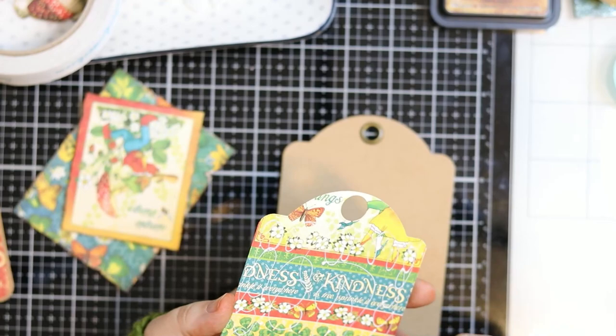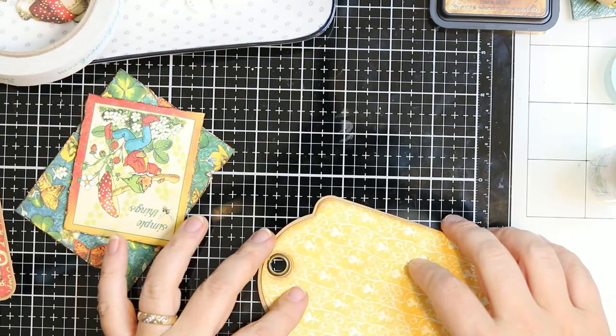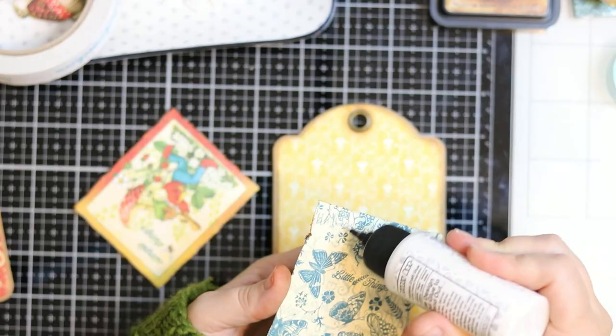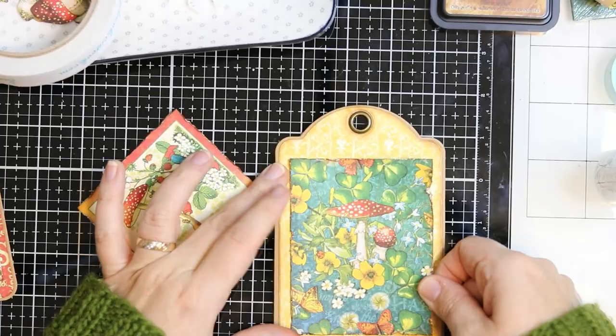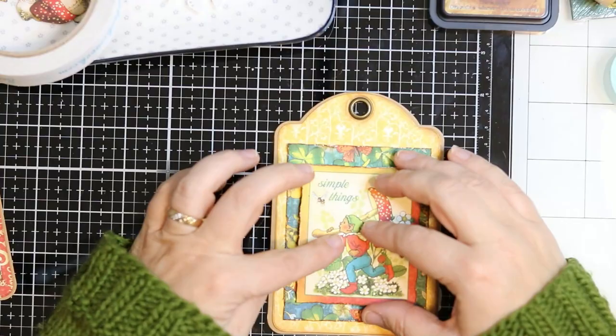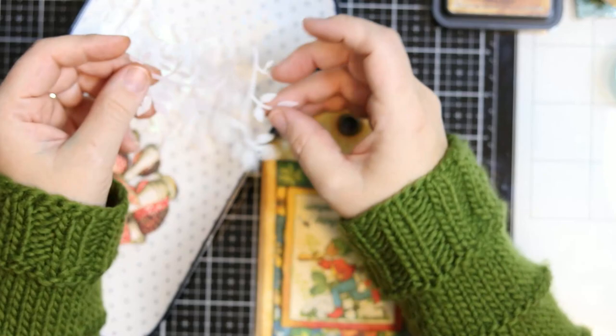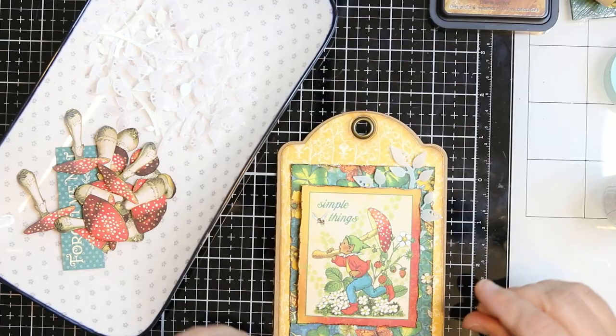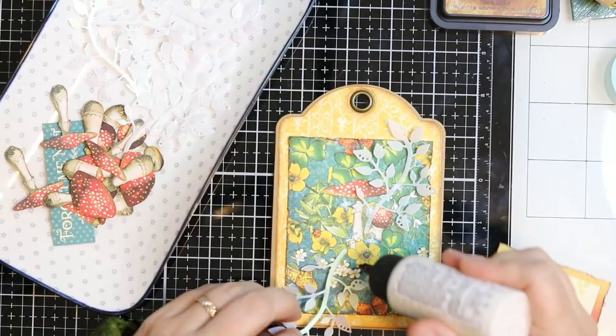Then I just used liquid adhesive to stick the tag itself to the craft tag. Love this die set — it makes tag making so easy. And then I used that same liquid glue to add the square piece. It can be any size you want; I just want to make sure there was a wee bit of a frame around the focal image. Then I put 3D foam on the main image. Before I stick it down, I am going to be adding those leaves in the back because I want them to look like they're growing from behind the image, adding dimension to the tag itself.